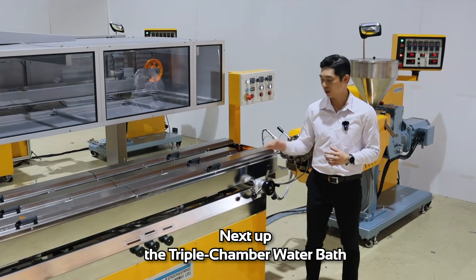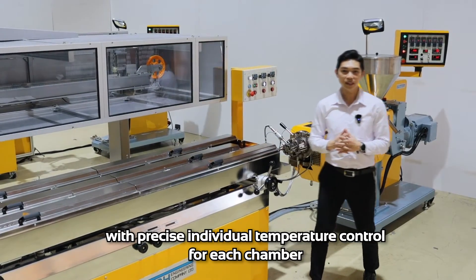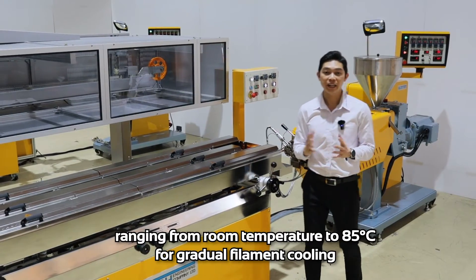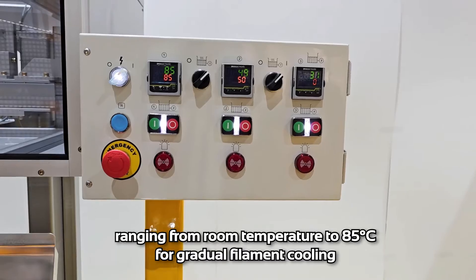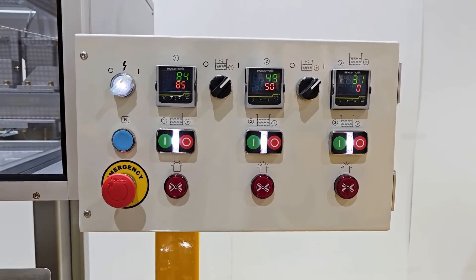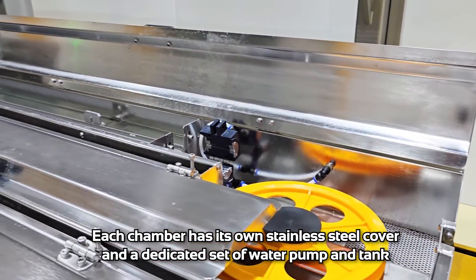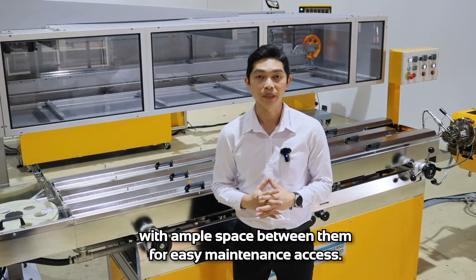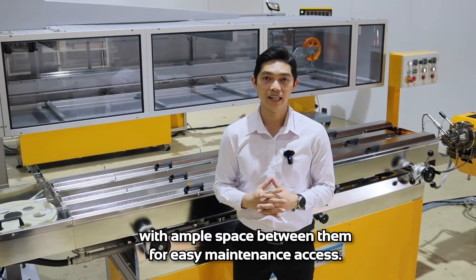Next up, the triple chamber water bath with precise individual temperature control for each chamber, ranging from room temperature to 85 degrees Celsius for gradual filament cooling. These chambers have their own stainless steel covers and dedicated sets of water pumps and tanks, with ample space between them for easy maintenance access.